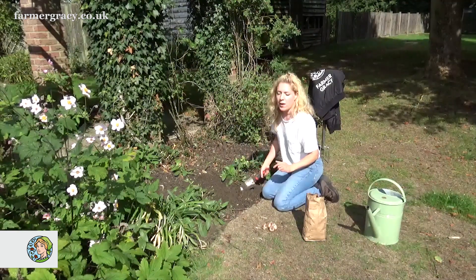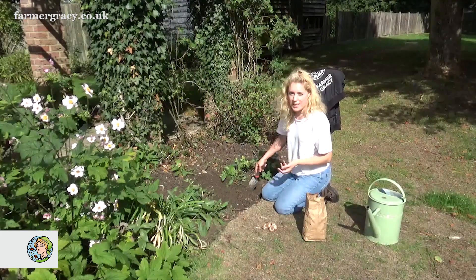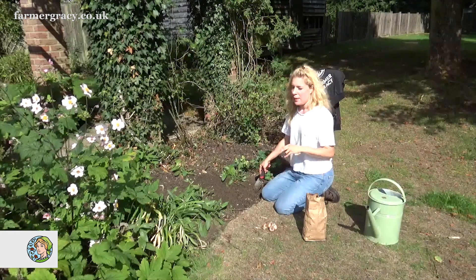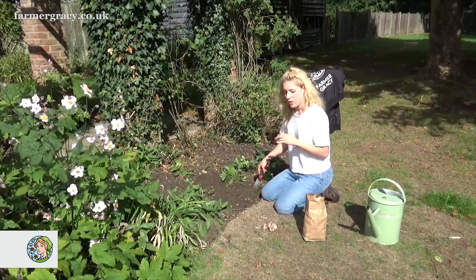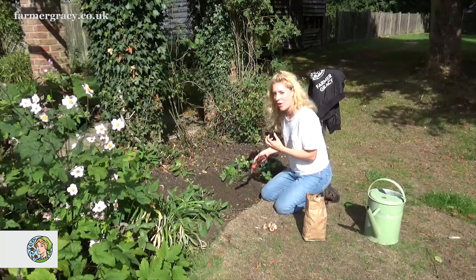Crocus sativus like full sun, but they can tolerate very light shade. They also like good free-draining, rich soil. They don't really like clay soil, but you can grow them in clay soil types if you dig in a good mulch first so it's not too heavy — it needs drainage.